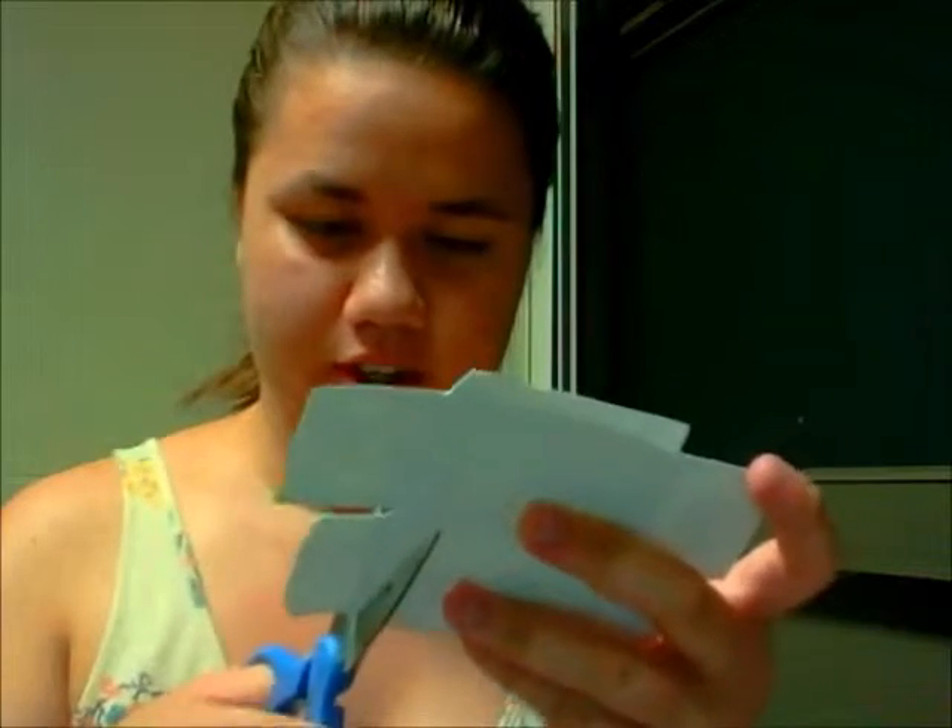I'm dismantling it right now. You can probably just skip to the end of this video if you want to see the finished product, but whatever — do what you want. I've dismantled it like this. And now with my scissors I'm going to cut it into a square. I'm going to cut it in half.